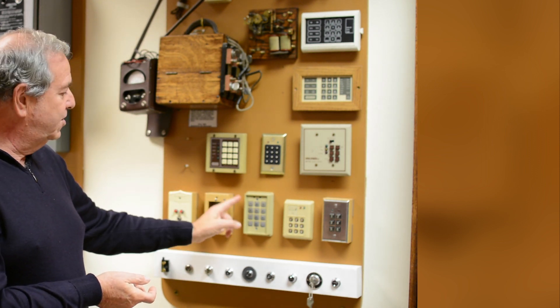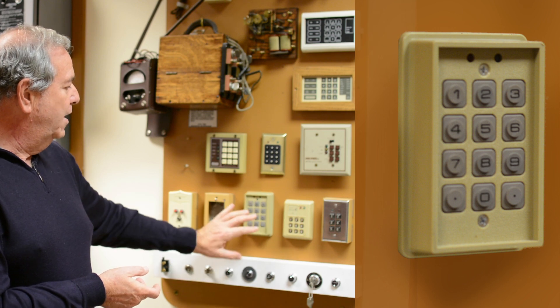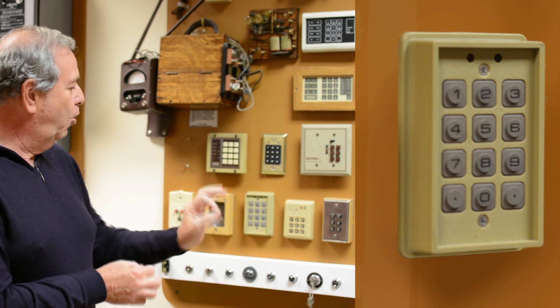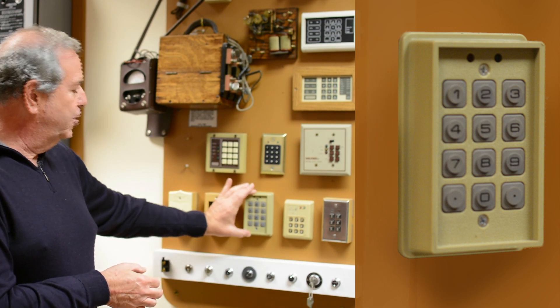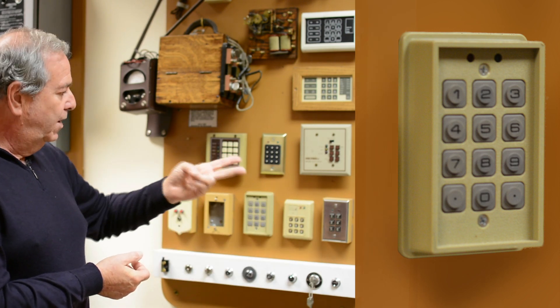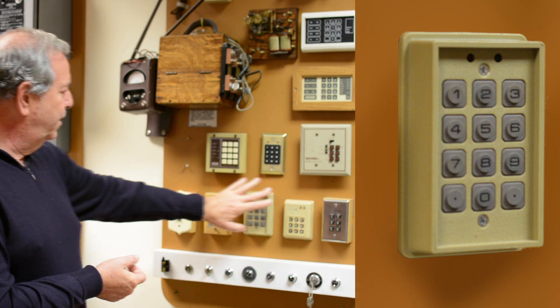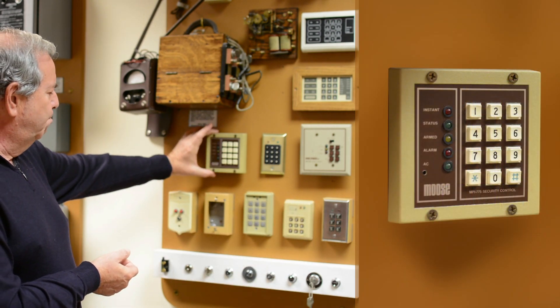As progression took place, they then went into the digital arming stations. This used a PROM, which is a programmable read-only memory. And you'd actually burn the code into this unit. So this would actually interface with different alarm panels. It would be a self-contained unit that would just close or open a set of contacts. And you can see the progression of it. This is by a company called Moose.